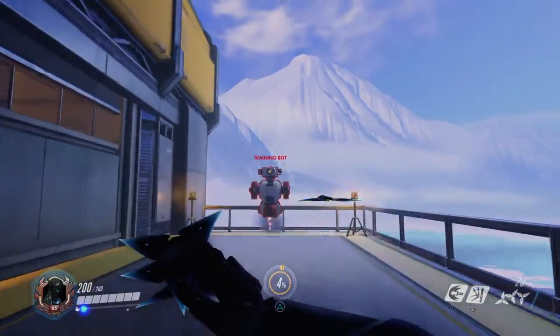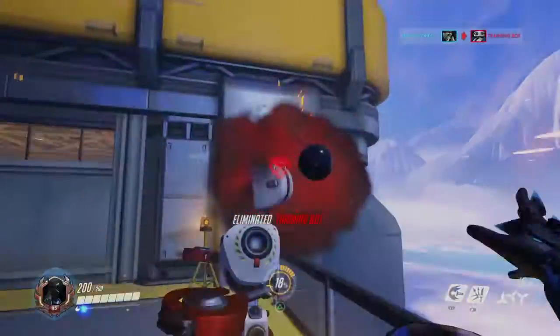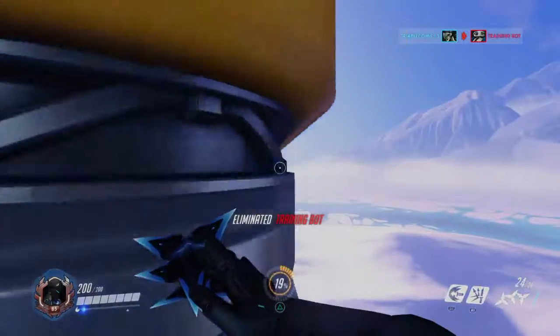Hey guys, welcome back to another video. It's my select Brastophanjay, and today I'm going to be showing you guys how to use Genji's ultimate properly.